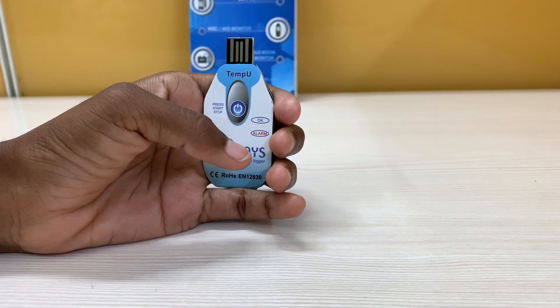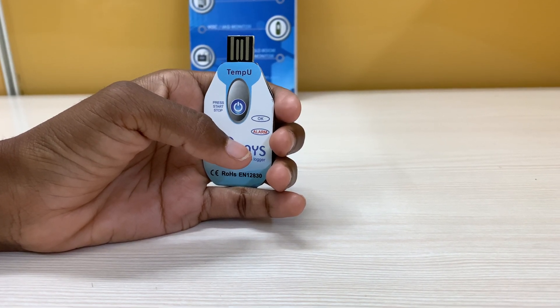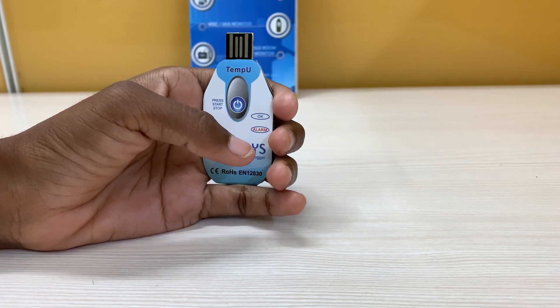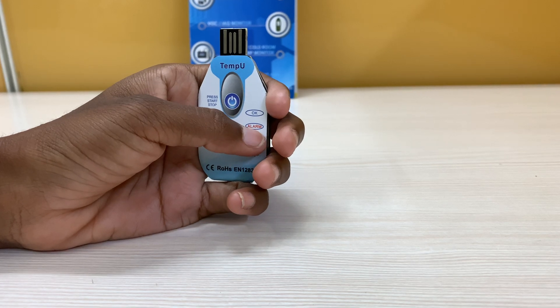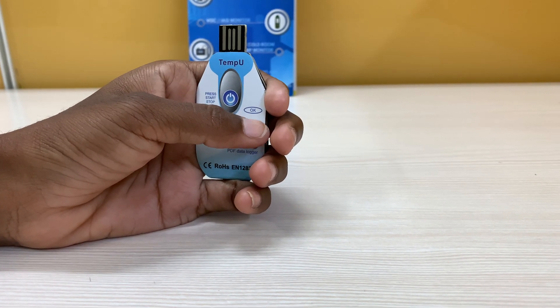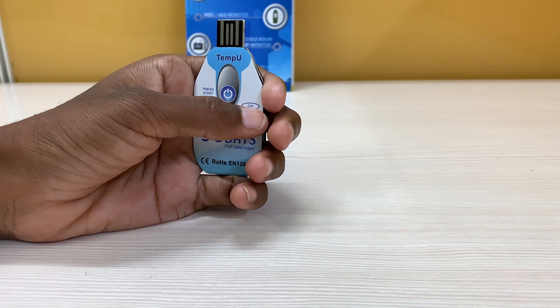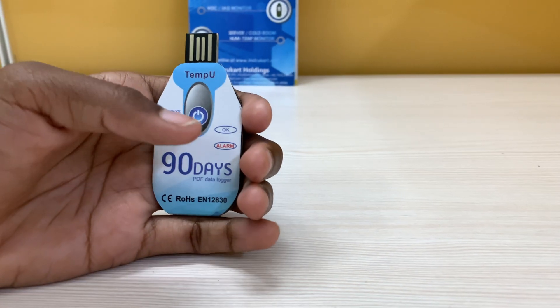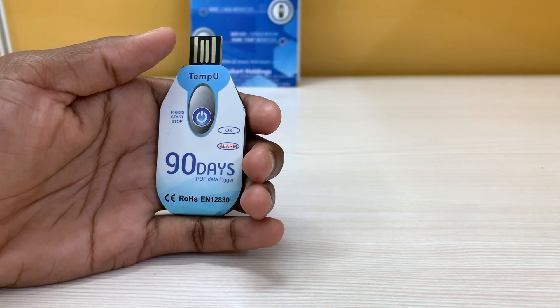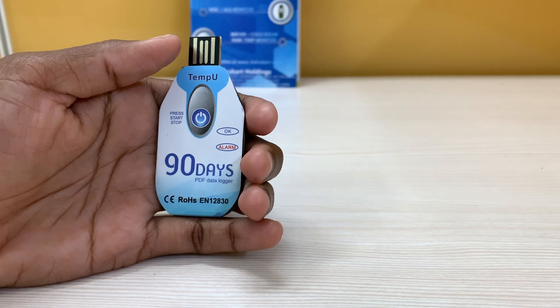It has pre-programmed threshold settings. If the temperature is greater than 8 degrees Celsius or lower than 2 degrees Celsius, the alarm light will flash every 10 seconds. If there is no temperature excursion, the OK light will flash green every 10 seconds, and it records data every 10 minutes.